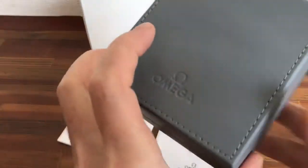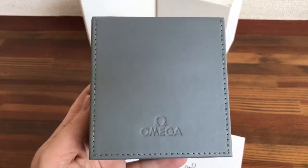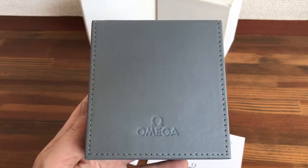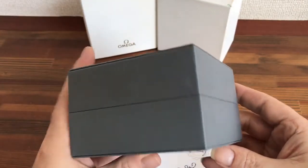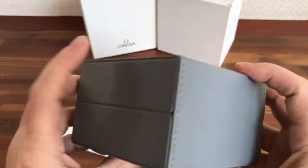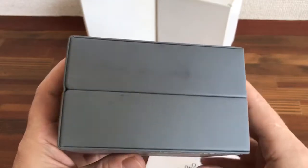I can get a lot of Omega watch boxes — new, used, and vintage. So if you are a watch dealer, collector, or investor and you need to make full sets, please contact me. I can sell these items in sets of 5, 10, 15, or 20.